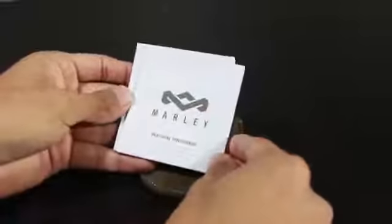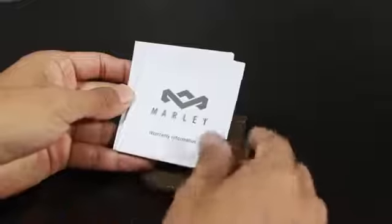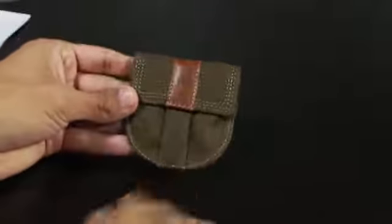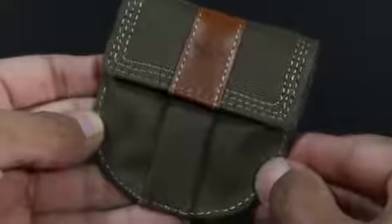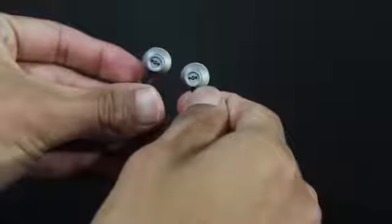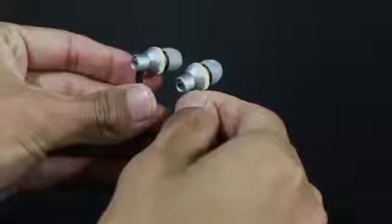With the earphones you get some literature, which covers the warranty and instructions so you get a better sense of how the headphones are made. The other accessory is a pouch, which can hold the extra earplugs if necessary. It's also great for storing your earphones so they don't get tangled or lost in a bag — it's small, lightweight, and slips easily into your pocket.